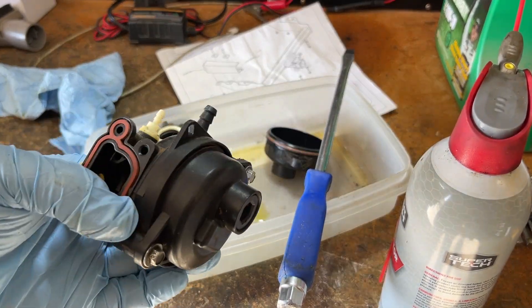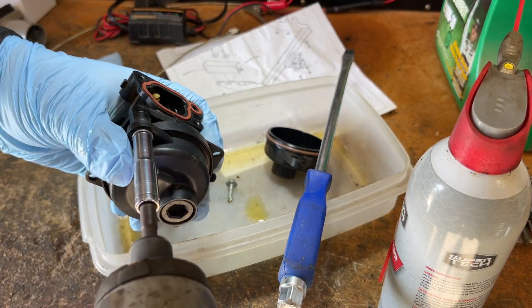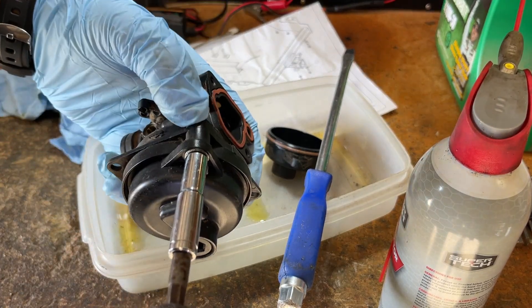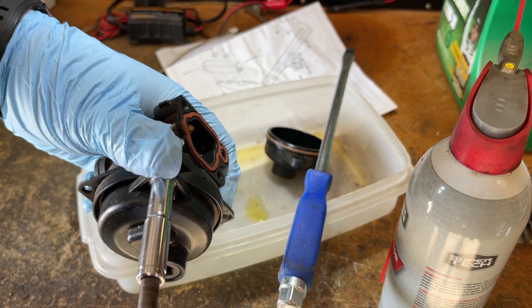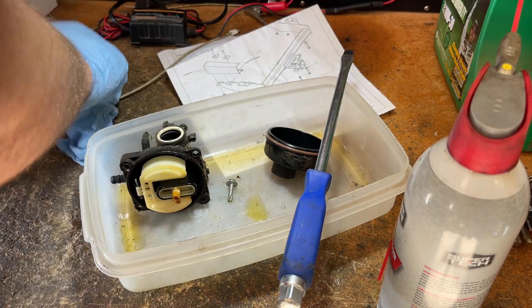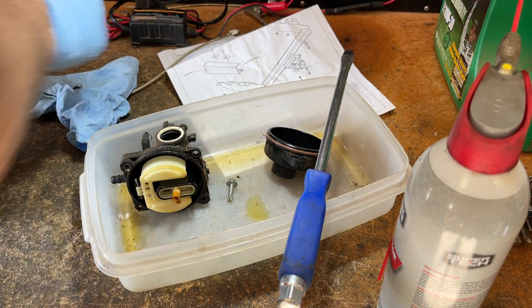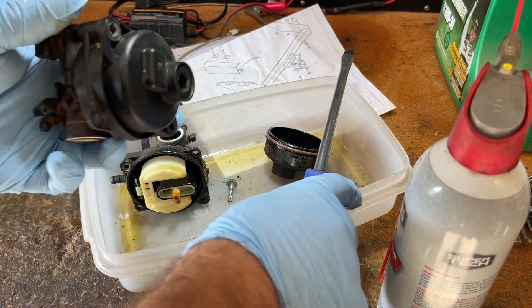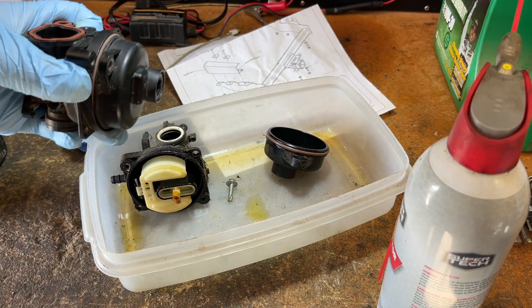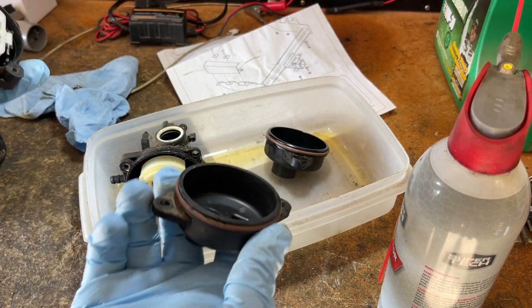I'm in luck because the hoard answered. I have a used carburetor here. This one has the threads all ripped out of it. From what I remember, this came off of another machine that I replaced the carb on for this reason. So I won't feel too guilty about pulling this one apart and robbing parts off of it. This is exactly why I keep old stuff around — because when I need stuff, I've got the parts to fix it.